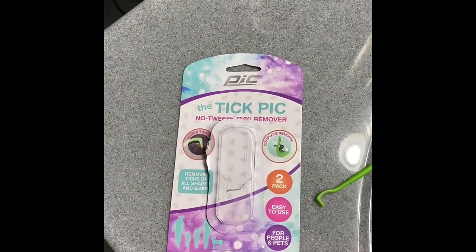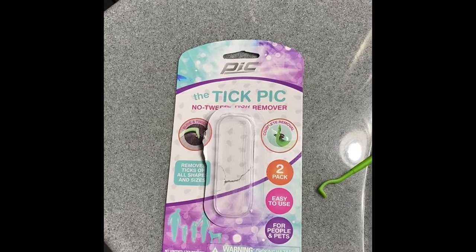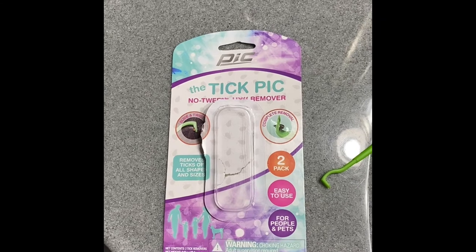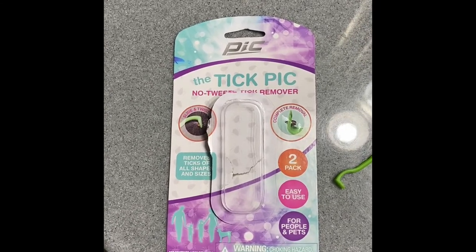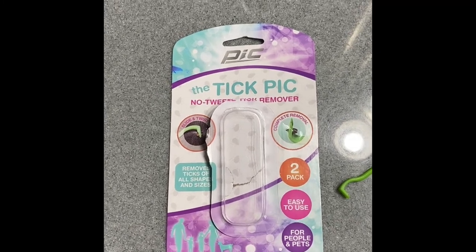If you guys are in the outdoors this time of year, make sure you're spraying down. And even though I do it, it seems like every time I'm out I find ticks on me. So pick up a set of these and try it out — it worked out really well. Thanks.